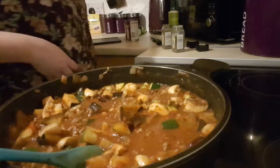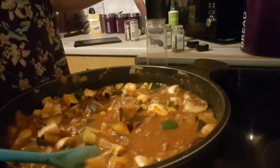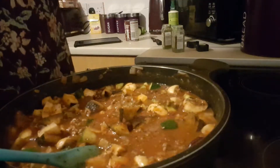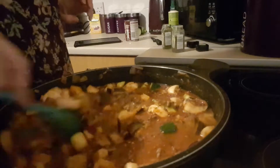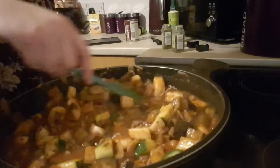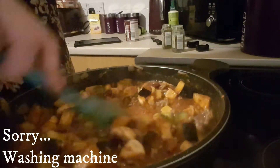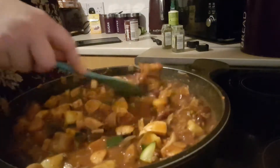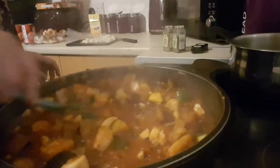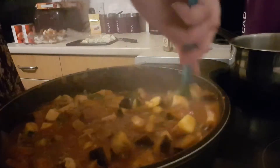I've just half-filled the chopped tomato tin with some water to give it some more moisture, because I'm going to cook this for about an hour - just let the herbs marinate in it. The longer you cook it the better it tastes, that's my opinion. I'm adding some salt and pepper now and I'll come back in about half an hour to taste and see if it needs any more. I've brought it to the boil and I'm turning it down to number three so it just simmers for a while.